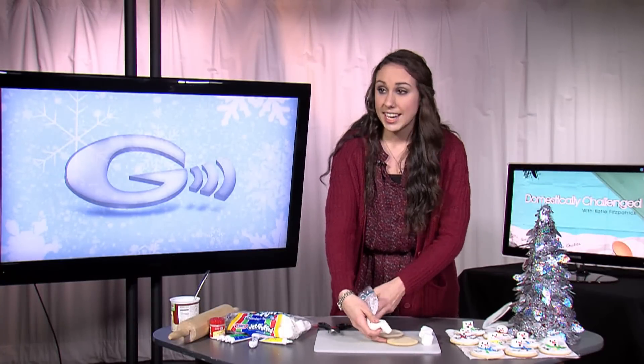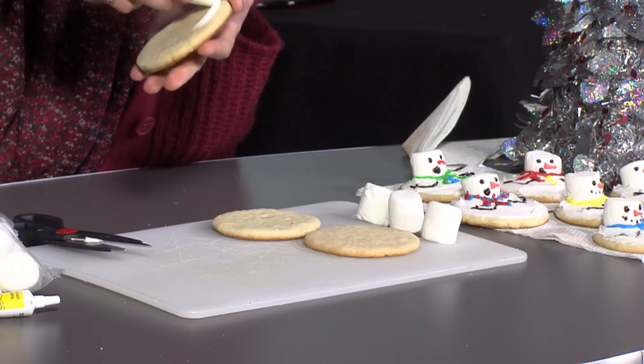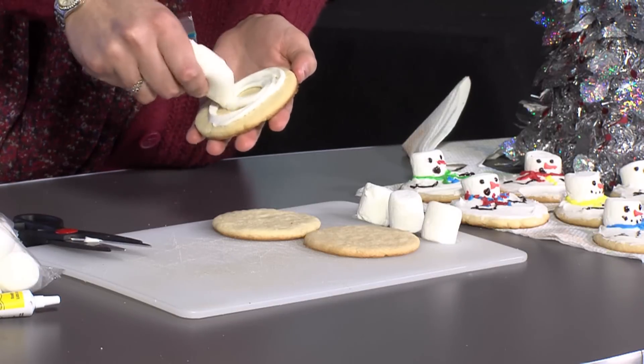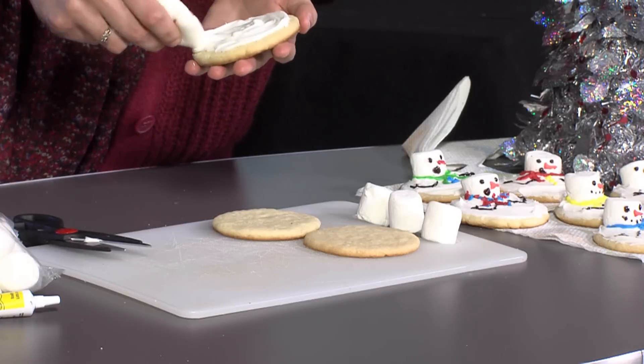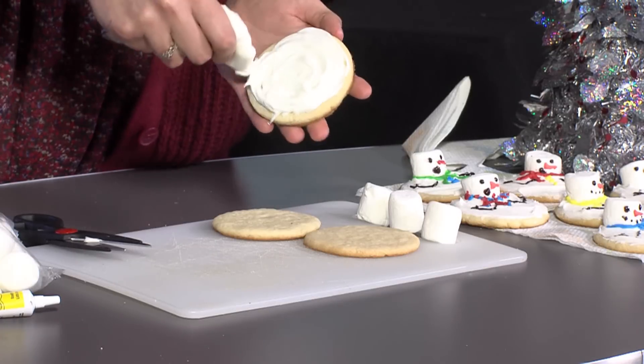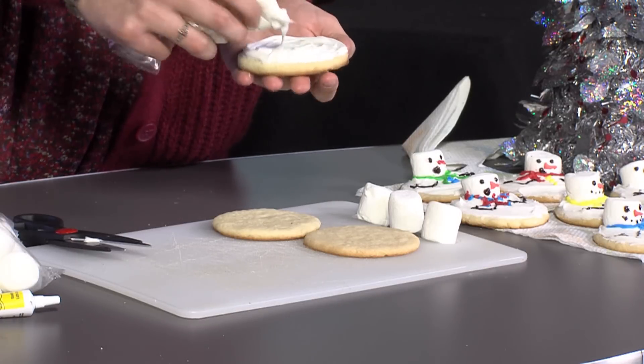So what you start doing is icing the cookie first. Make sure you go all around. It's okay if it's not spread out or flattened — like I said, they're melted snowman cookies, so I think it looks kind of cool when it does look melted.